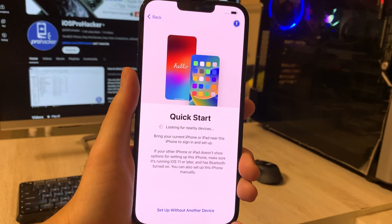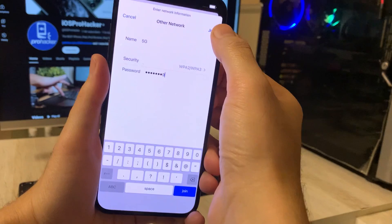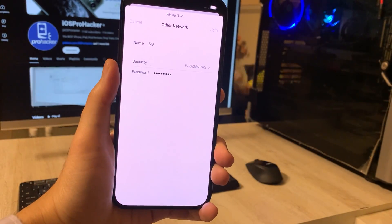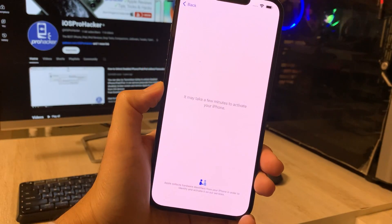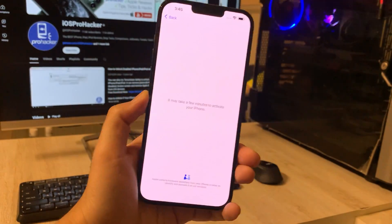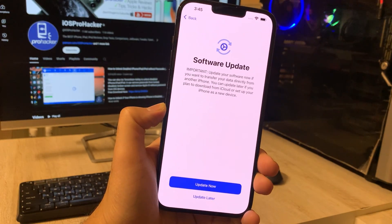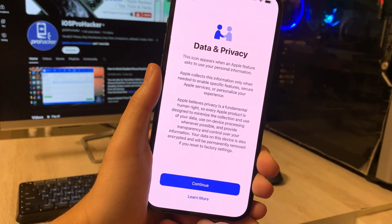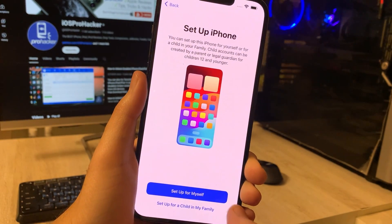Once the setup screen greets you, select your language, region, and connect to a Wi-Fi network. Now, we're skipping most of the initial setup steps like setting up Touch ID or Face ID, creating a passcode, and signing into the iTunes Store.